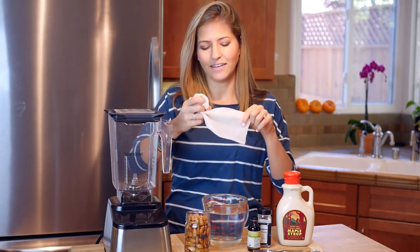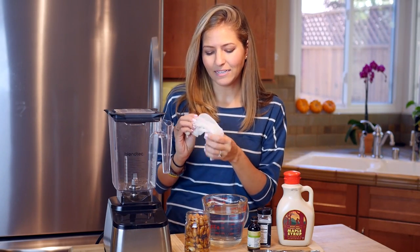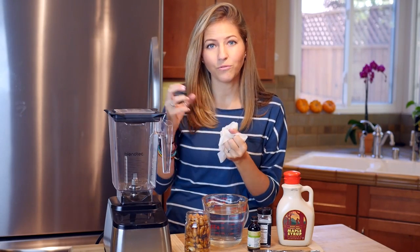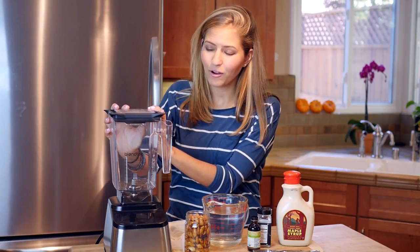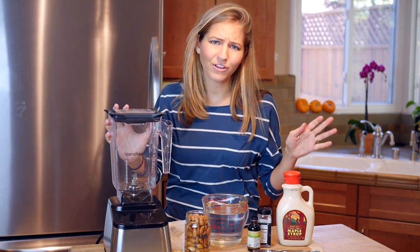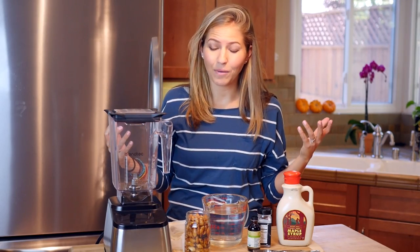You'll also need a nut milk bag, which is similar to a cheesecloth except in bag form — it's got really fine holes so you can strain the milk and remove the fiber. And finally you're going to need a very high powered blender. Today we are using the Glentec, which is one of my favorite kitchen tools, but you can also use a Vitamix or a similar high powered blender.